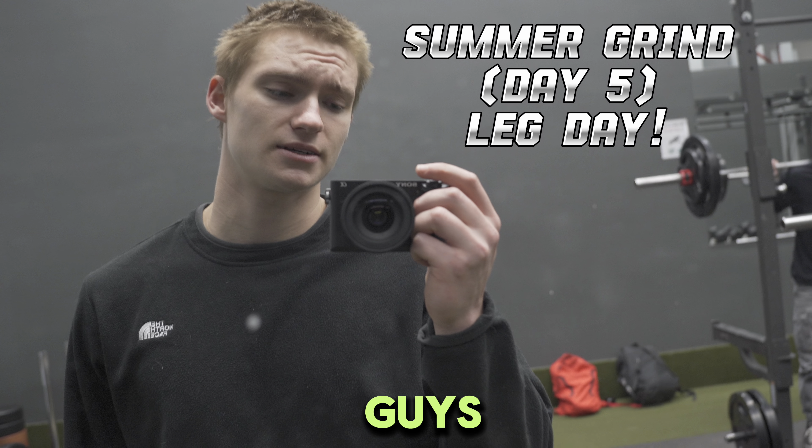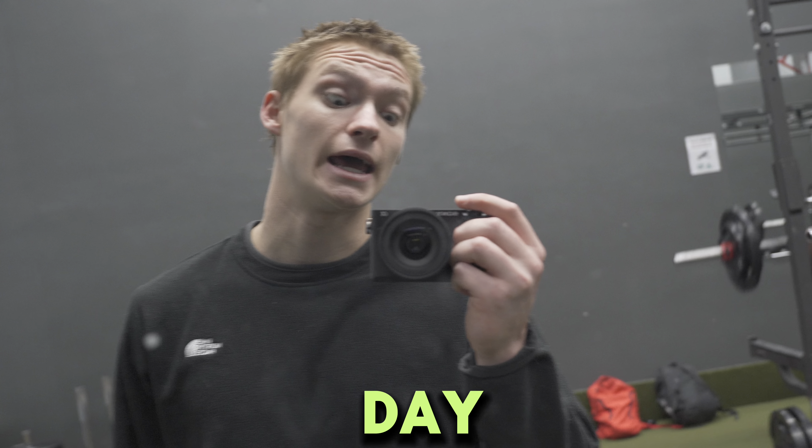Now let's hit some legs already. I think you guys are going to want to tune in. It's leg day.